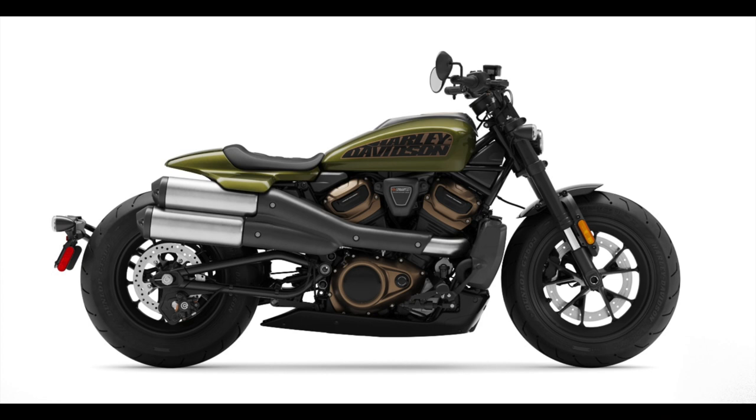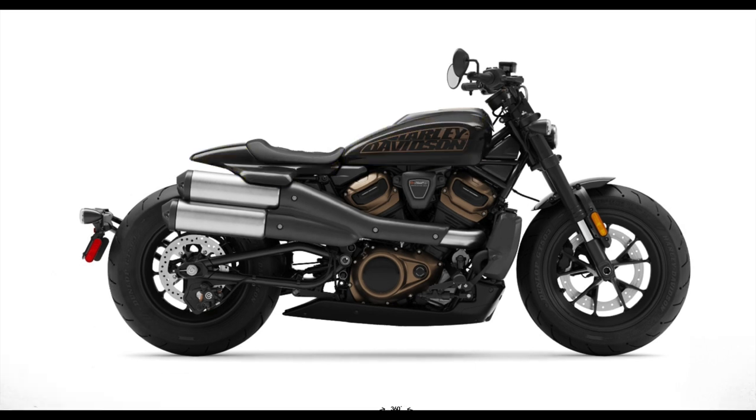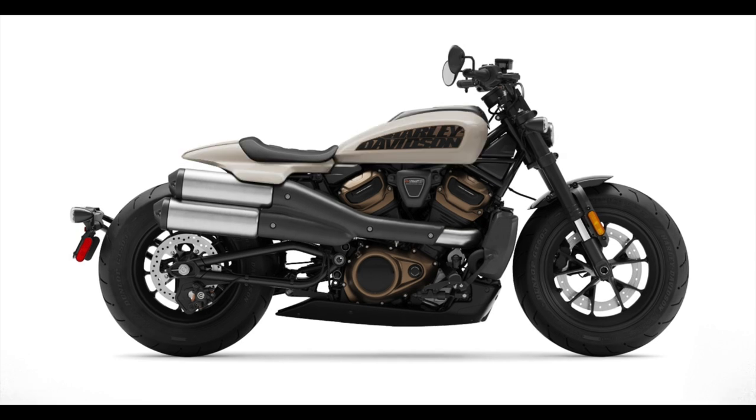Sharp looking bike, comes in three colors — the green, which you're not really a fan of, the mineral green. Not a lot of tin on this bike; you're just talking about the tank, small front fender, small rear fender — if you call that a fender. It comes in vivid black, as almost every Harley does, and the white sand pearl, which is almost like a cream color. I think that color goes nice with the bronze in the engine.